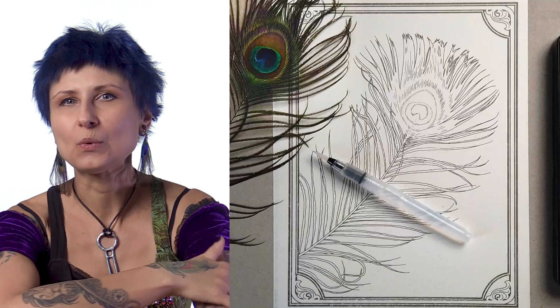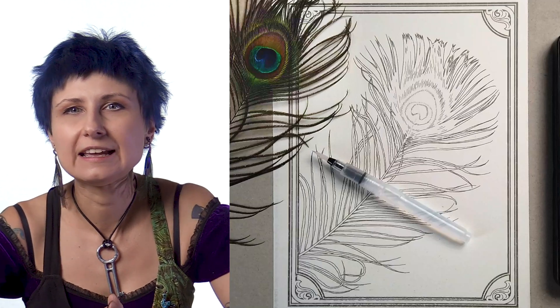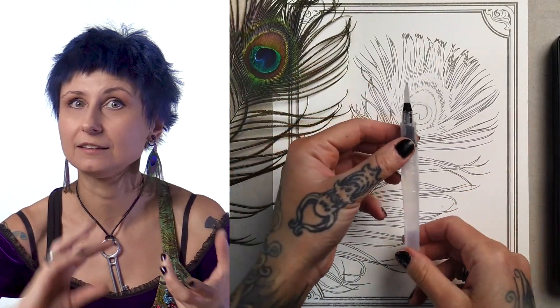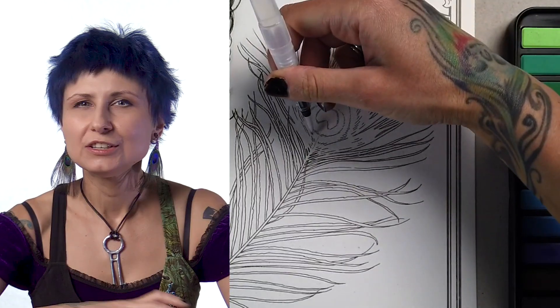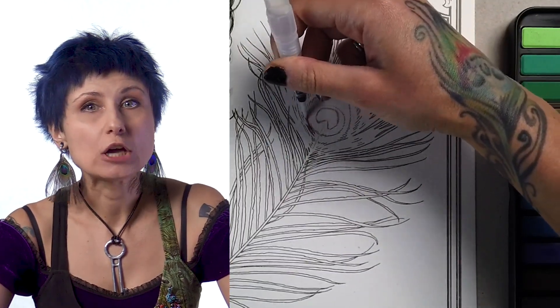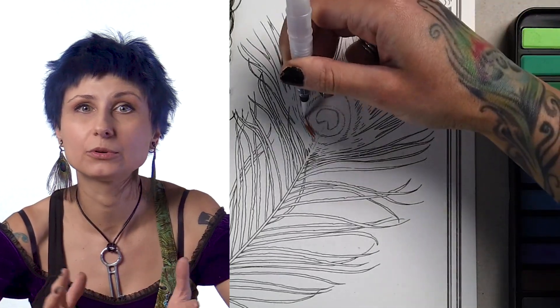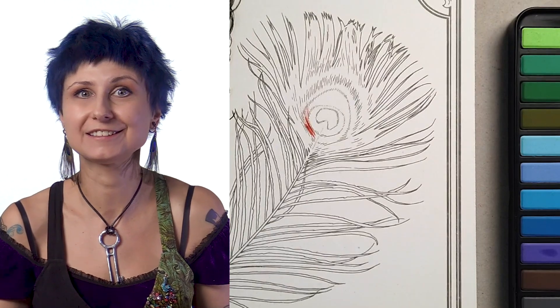I've never used a water brush pen before. This is brand new and you guys get to watch me break it in. The way it works is that you unscrew it, fill the back part with water, and put it back together. It's like an ink pen except instead of ink you have water, and instead of a quill tip you have this brush. The brush is just constantly slightly saturated with water — you don't need to shake the pen or apply any pressure. It just works like a damp brush. It's kind of magical.